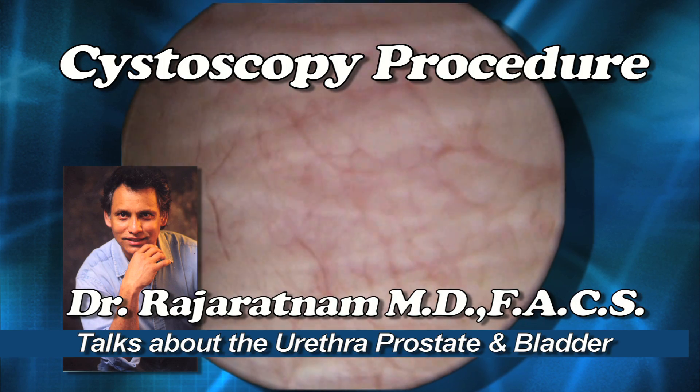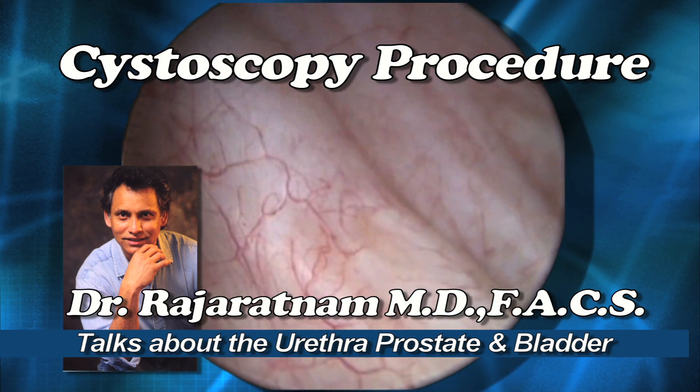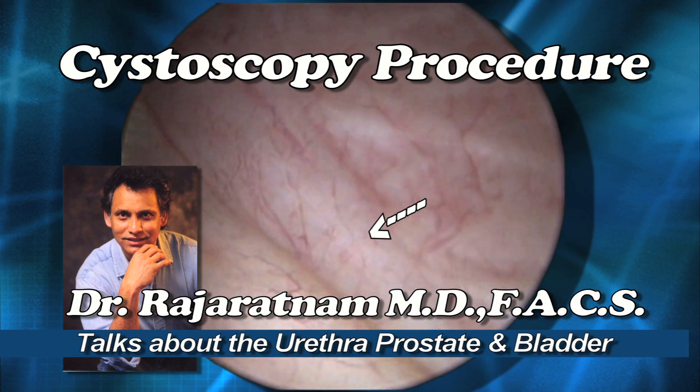Here you're inside the bladder, looking at a moderate amount of trabeculation where the muscles underneath the bladder lining get hypertrophied or enlarged to get the pressure in the bladder up to overcome the obstruction.